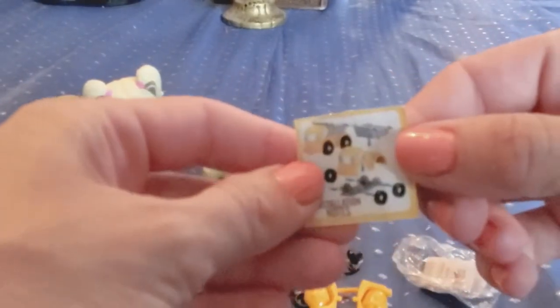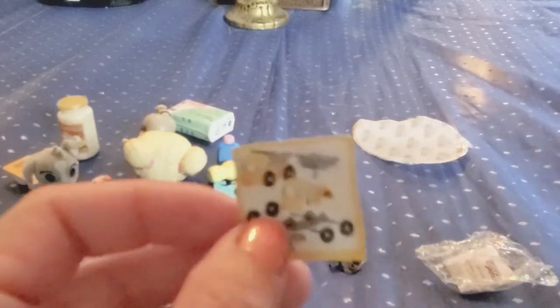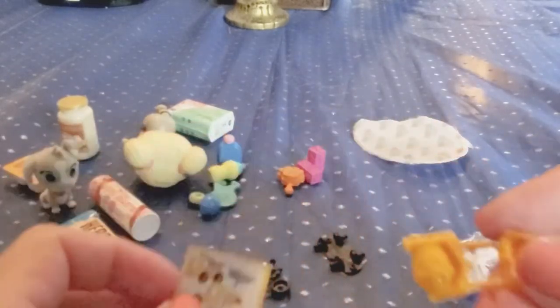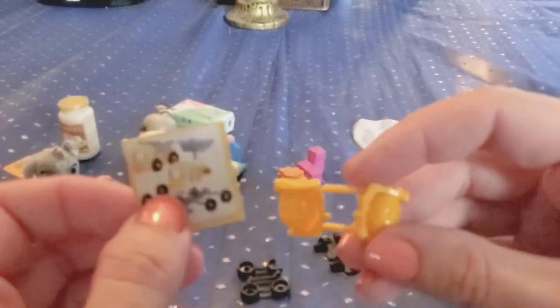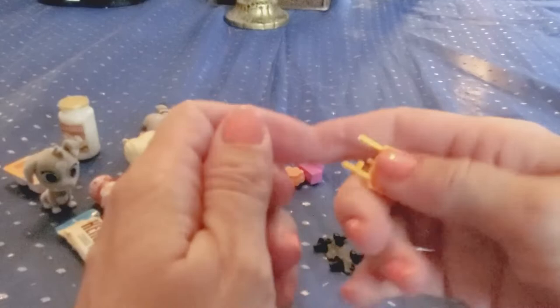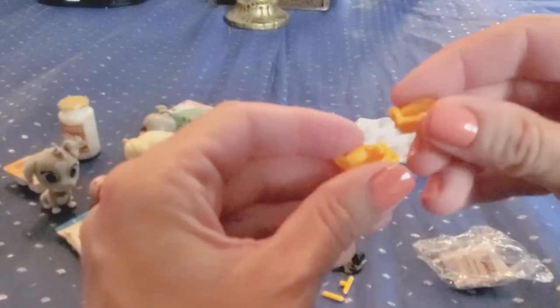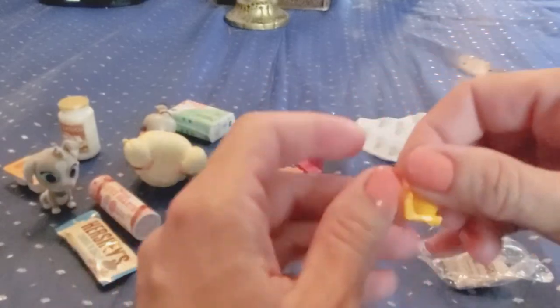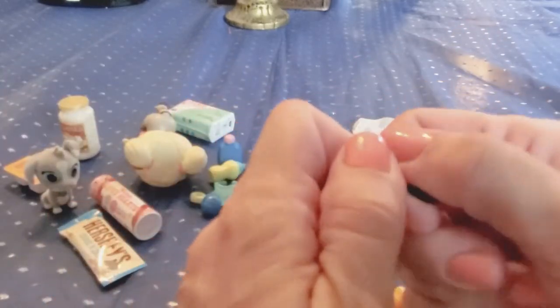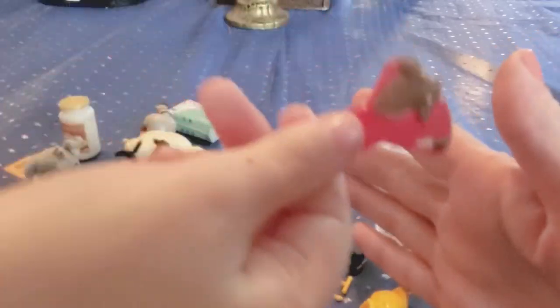These are the instructions, and let's see — the wheels go on first. This is a different truck — it's a pickup truck. I have a cement truck, which is why I got confused. I'm still gonna try to put it together. Let's match up the sides — cement mixer, cement mixer! Now taking off the wheels. She ate the whole chocolate already — oh my gosh!